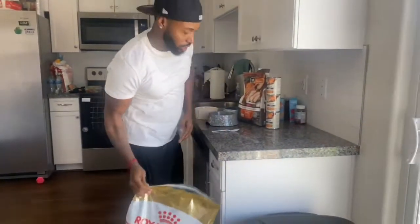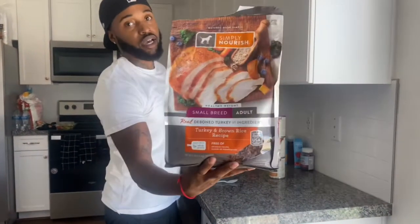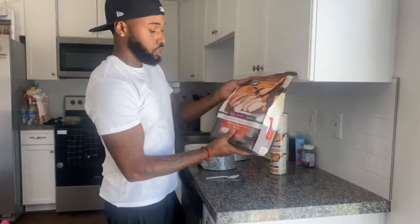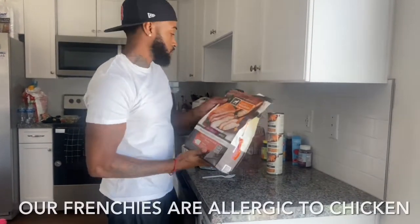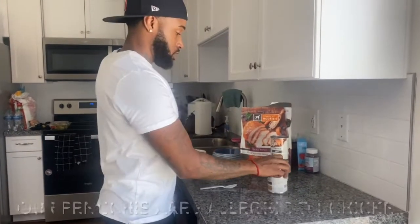So we switched to Simply Nourish — highly recommended. We got the turkey and brown rice recipe. They got chicken flavor, fish flavor, lamb flavor, all that.